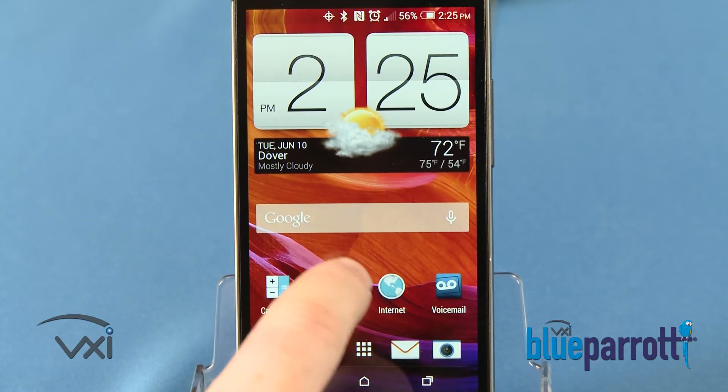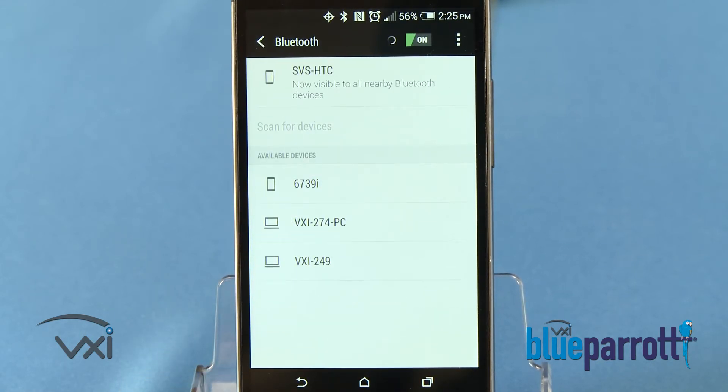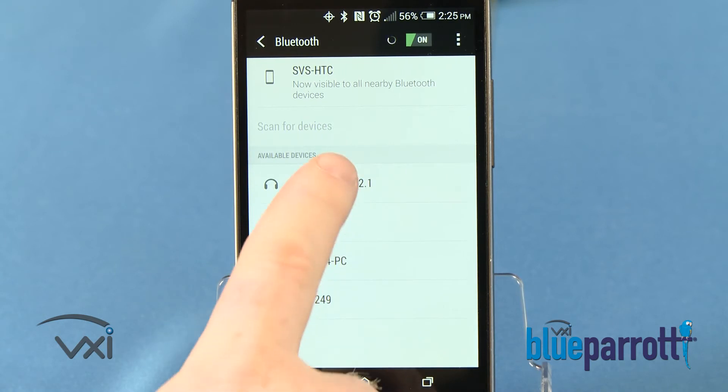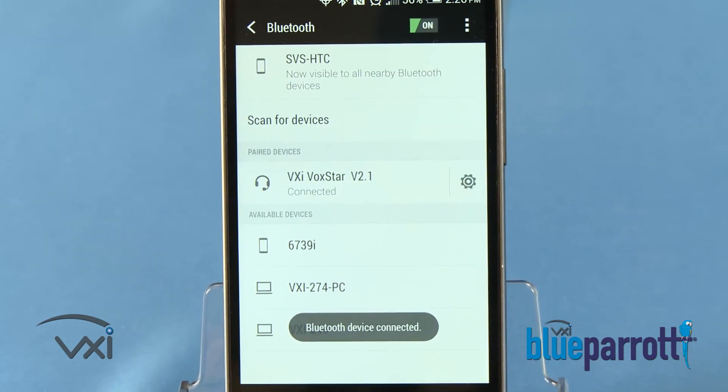Next, go into the phone's Bluetooth settings and activate the Search or Scan mode. Wait while the devices discover each other. Select Pair and enter a passcode of 0000 if instructed. This will depend on the phone.